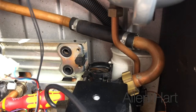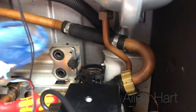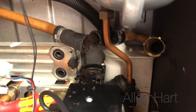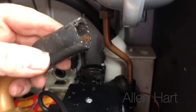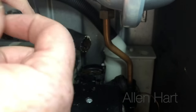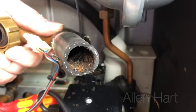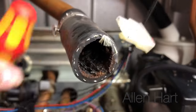I might as well have a quick look inside this hose while we're doing this. They do tend to block up on these hoses — you can see there's quite a lot of muck in there.